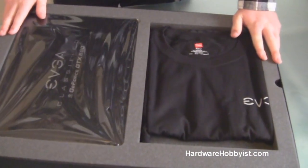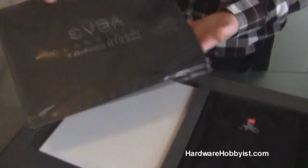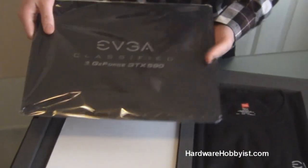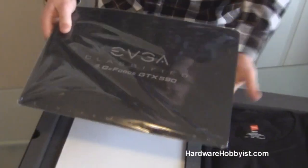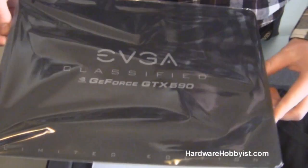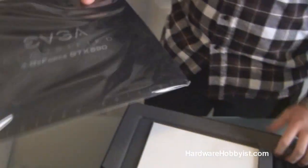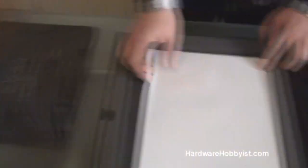So here we see very nice packaging. EVGA has included this sick hard-top mouse pad — it's kind of flexible though. It says 'Limited Edition' at the bottom: EVGA Classified GeForce GTX 590. It's a nice metallic gray color and a good size too, so this is really cool whether you're planning to use it or just keep it in the plastic for safekeeping.